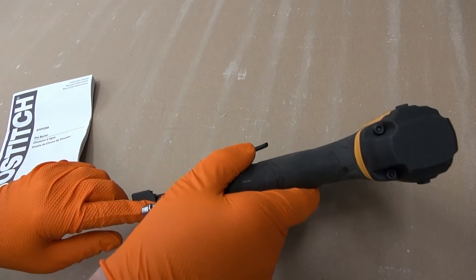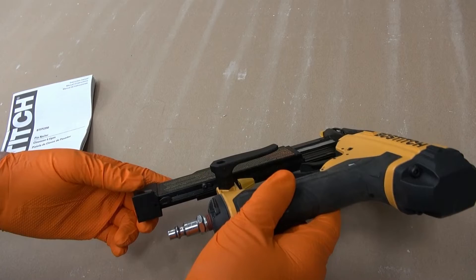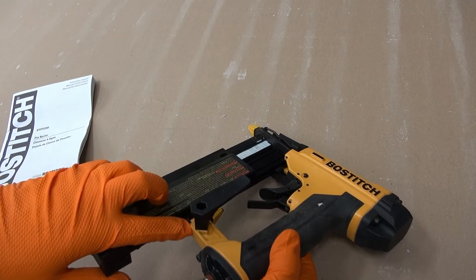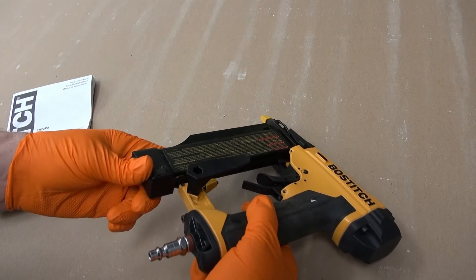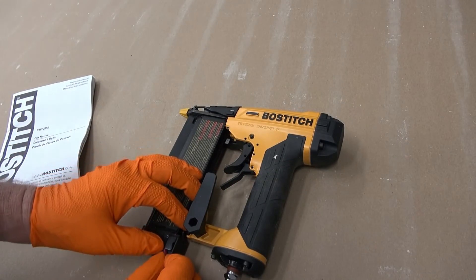It has a little catch right here, and evidently it doesn't have any good positive retention on this little piece of metal. Because as I'm using it, after a few shots this thing works its way out, which is very annoying — sometimes you don't even notice it right away.